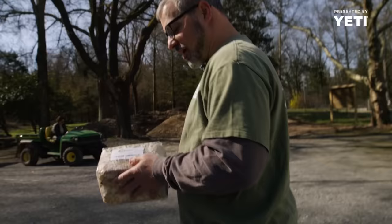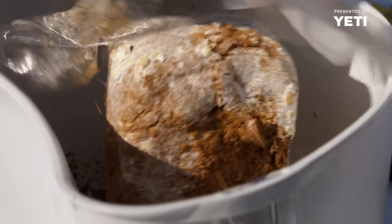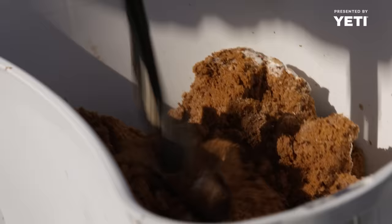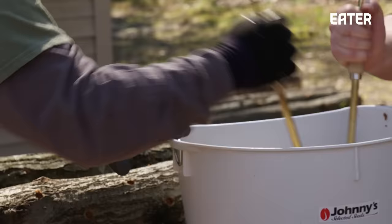Here we've got the sawdust spawn that we're going to inoculate our shiitake logs with today. It's got all of this mushroom mycelia growing throughout it. These logs will turn into shiitakes for three to five years from the time we inoculate. We use our inoculation tool — you put it over one of the holes, and then you just plunge it in there.